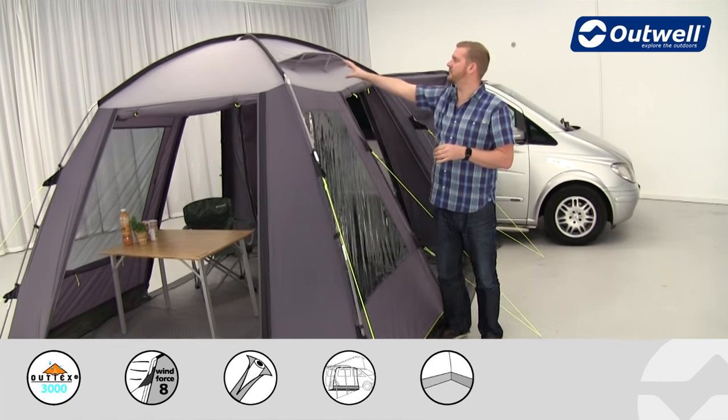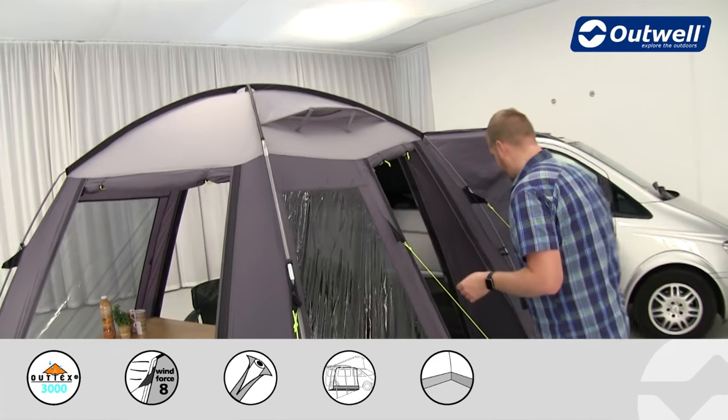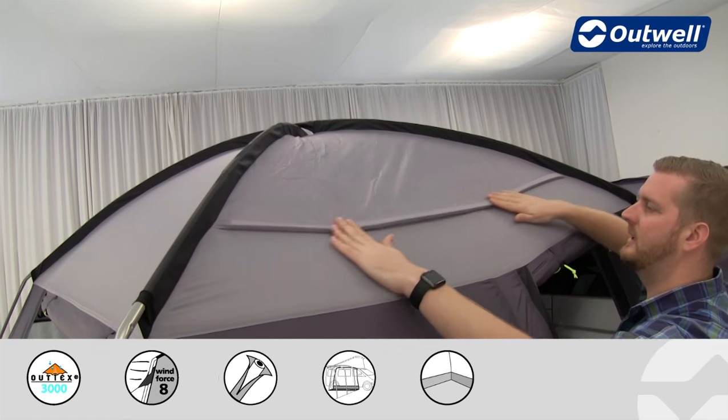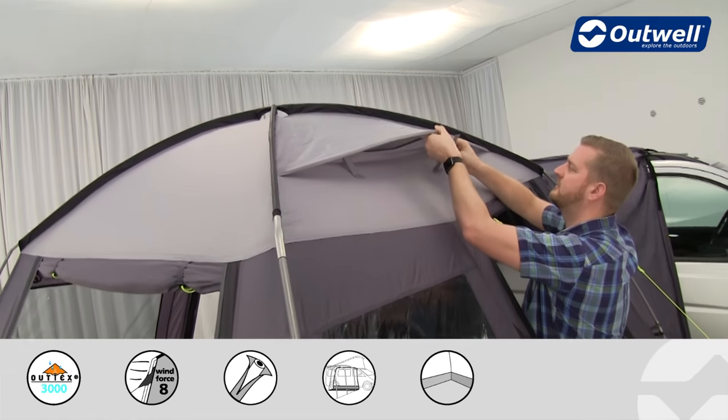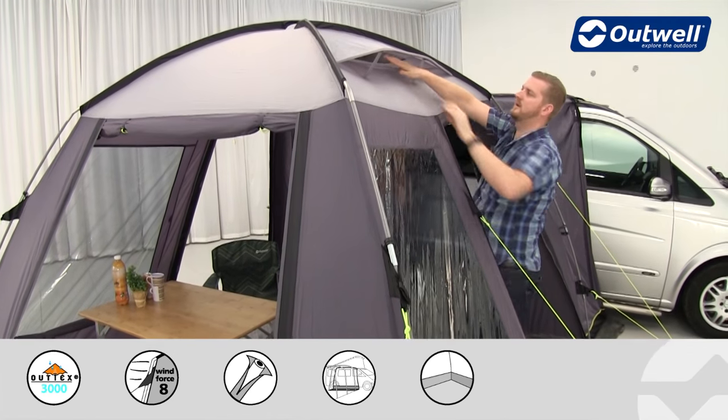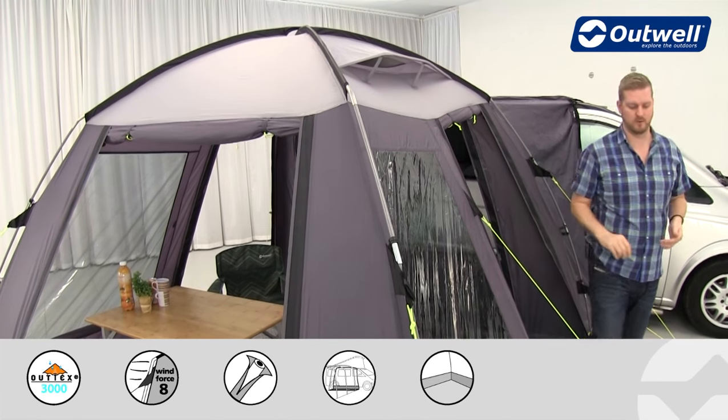There are ventilation panels across the top here, so if you're tall enough you can reach up and easily remove these and pop them down. In this position, that's going to allow cool fresh air into the awning, and that's going to reduce condensation as well.